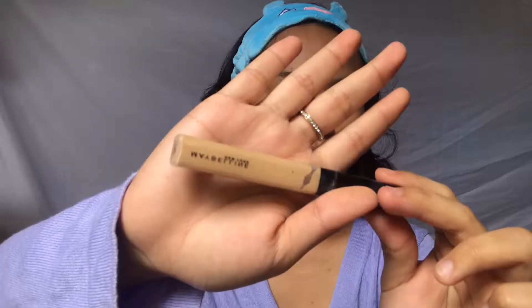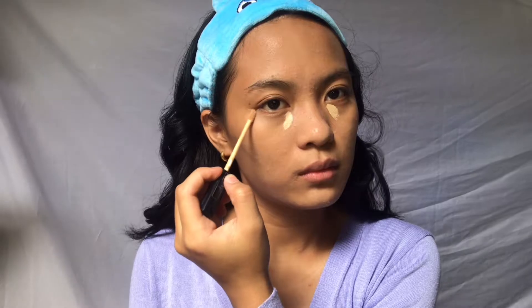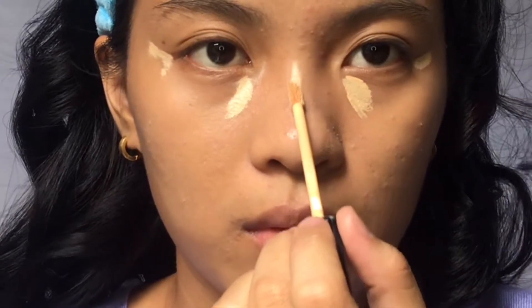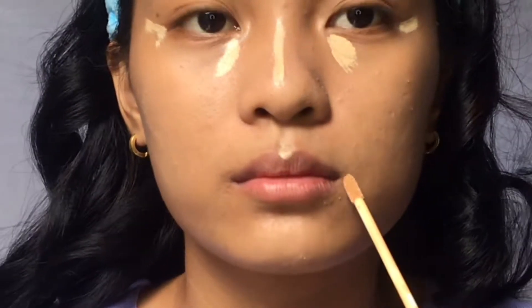For the concealer, I'm using my Maybelline Fit Me concealer in the shade 220. I'll apply it on the areas I want to lift, conceal, or highlight. I saw this technique on TikTok and it's what I always do when I apply concealer. To blend it, I grabbed a small dense brush — I used the brush instead of a blending sponge because the sponge was dirty and didn't give good coverage.